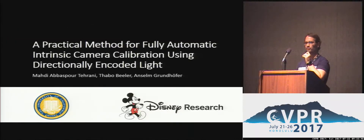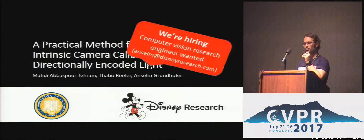We are also hiring, so if you are interested in becoming part of Disney Research, don't hesitate to contact me. Thank you.